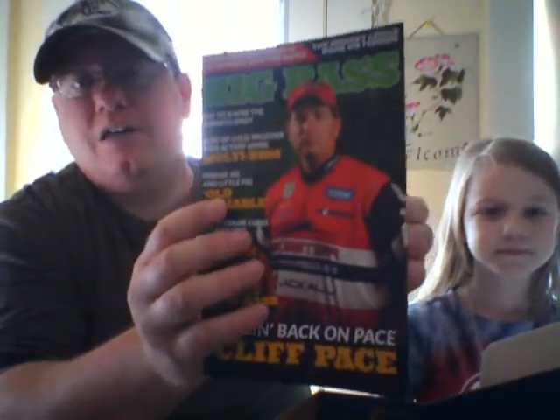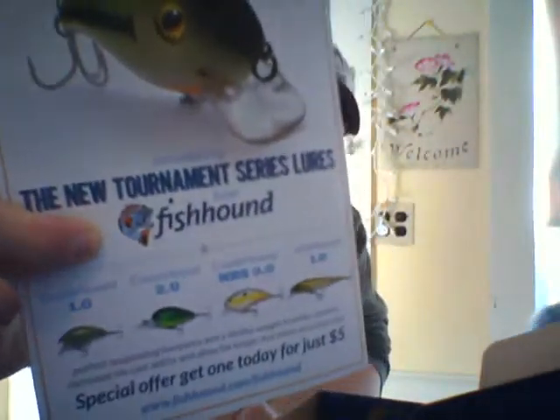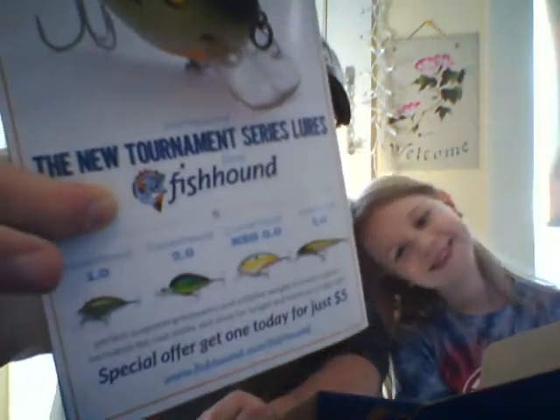The first thing we have in here is the Big Bass Monthly — the same one that was in the VIP box this month with Cliff Pace, and then some articles about finesse jigs and things like that, and the Alberto Knot in the back, and then an ad for the new Fish Hound Lures.